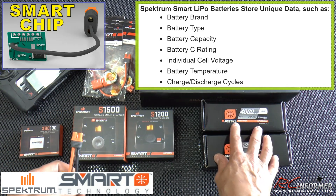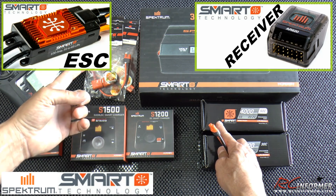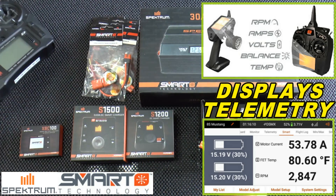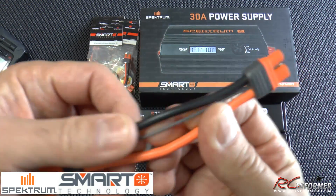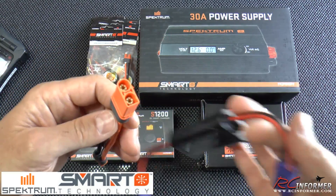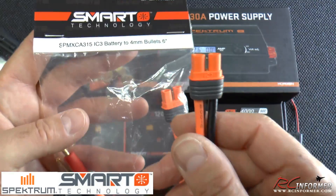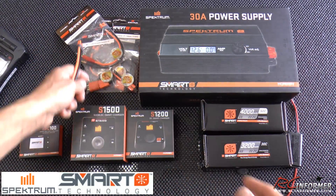The chip in the battery also plugs into your smart receivers that are starting to come with some airplanes, and then those smart ESCs plug into your smart receivers. All this information gets communicated right to your display. I think it's got to be DX series or higher radios, but you can get all your telemetry off your batteries, your receivers, and your speed controllers right on your radio. These are all backwards compatible with your old EC series connectors. So instead of EC5 and EC3 connectors, we now have IC5 and IC3 connectors — that's the distinction — but they're all backwards compatible.